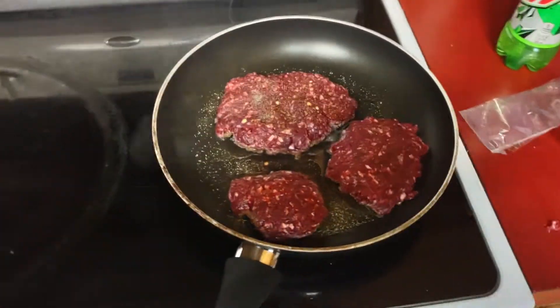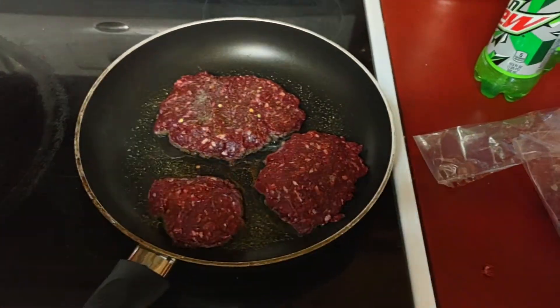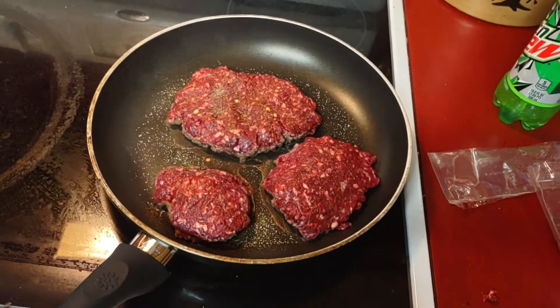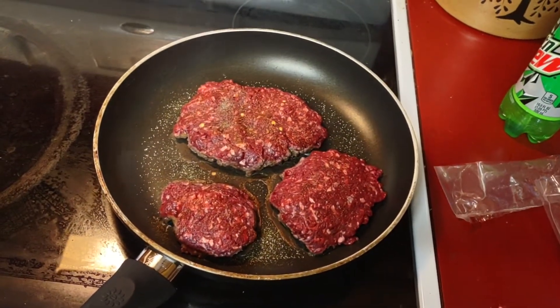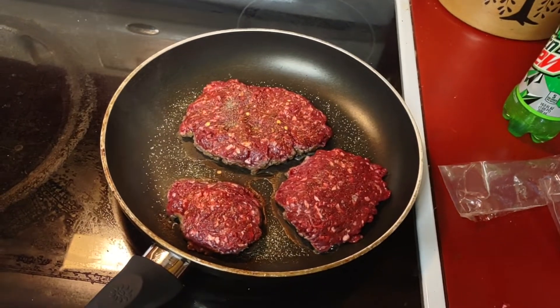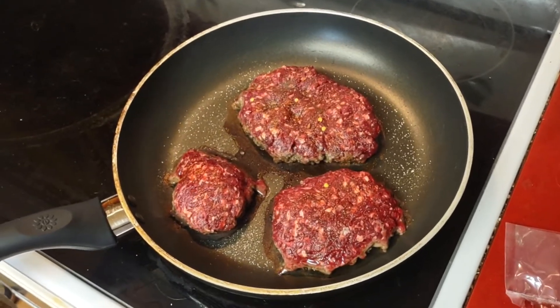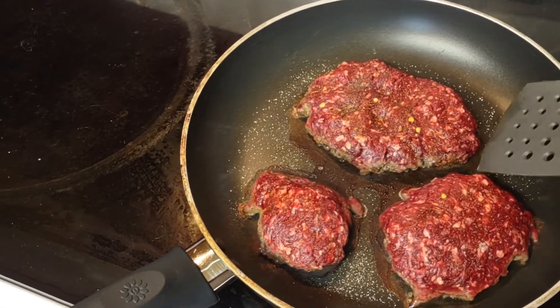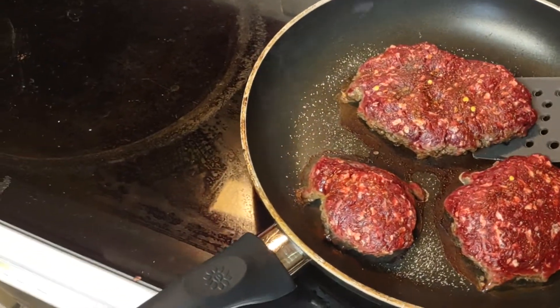Let these bad boys cook for a few minutes and there we go. Okay guys, it's time to flip it, and as you can see, there's absolutely hardly any grease in the pan.